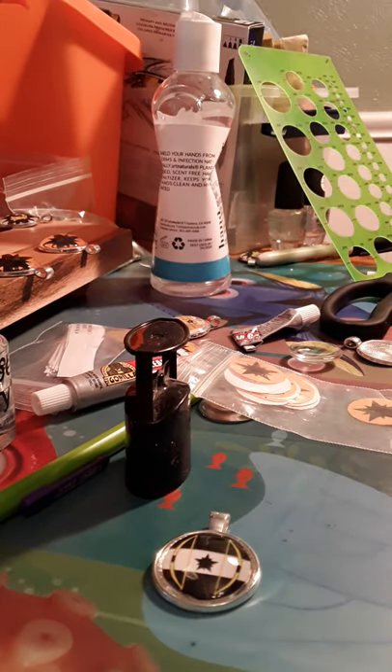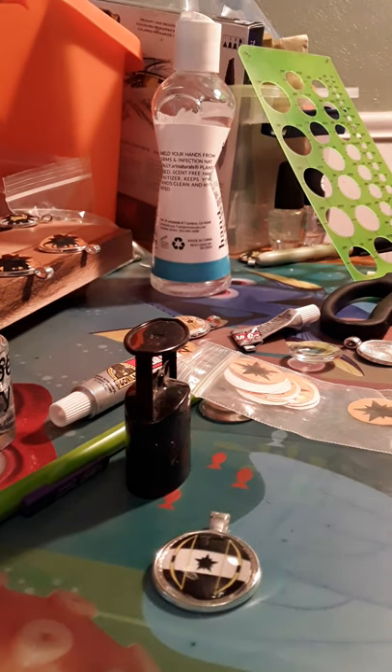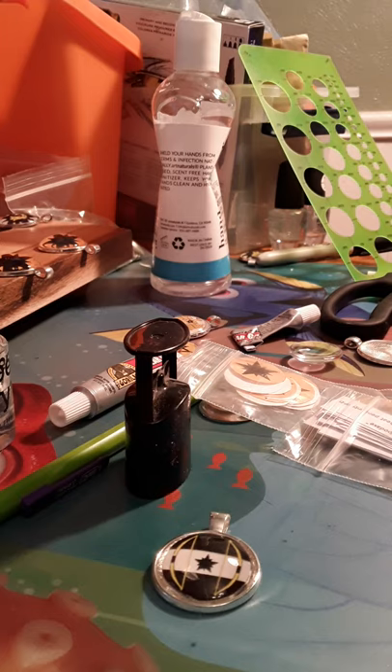I've been making these for about the last three years. I always include with my pendants a little list of warnings. On there I always note that they are very flammable due to the fact that they're put together with glue and polish and there's paper in them. You want to keep them away from a cup of water — if you have a cup of water on your dresser where you put your pendant down, make sure you move it. Also, since it's made with adhesives, make sure you don't let your kids suck on the pendants or necklaces. Keep them away from fire, don't lick them, and keep them away from water.